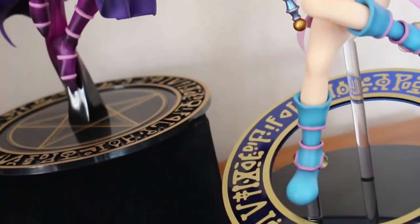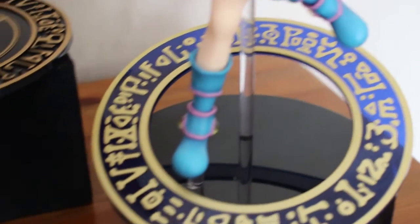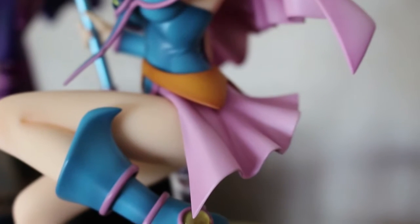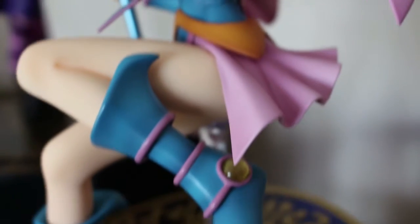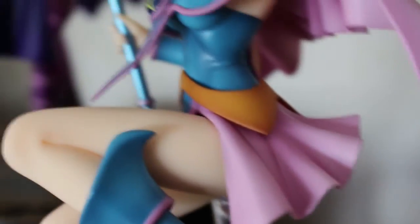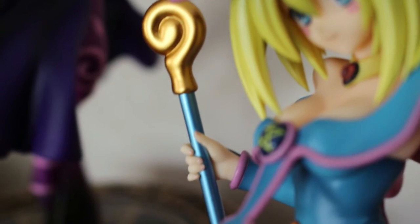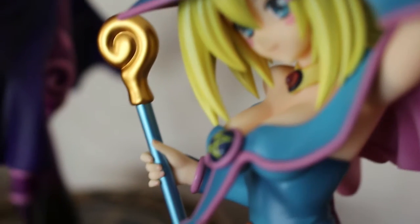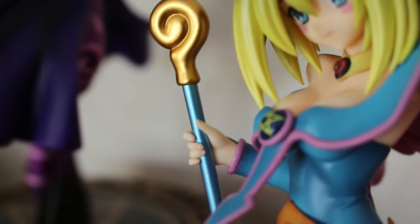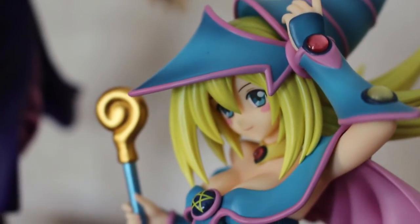The base is raised rather than flat like the Dark Magician's, and the bottom is a darker blue so when the light hits it there's a blue glow all the way around. Looking at more fine details: she's got the orange band around her waist, pink accents on her boots, a pink skirt, and a little pink cape. Her staff has a more metallic colouring which makes it stand out as a focal point — it wouldn't be Dark Magician Girl without it.